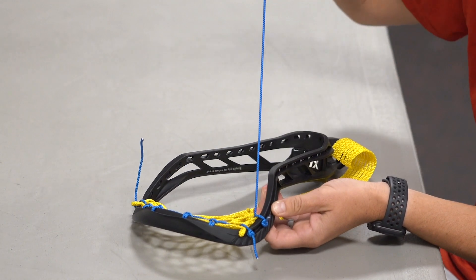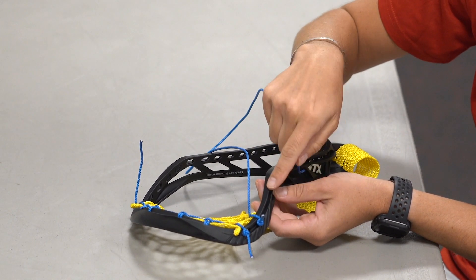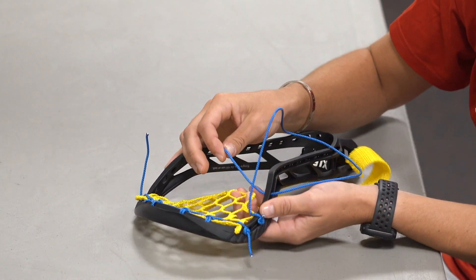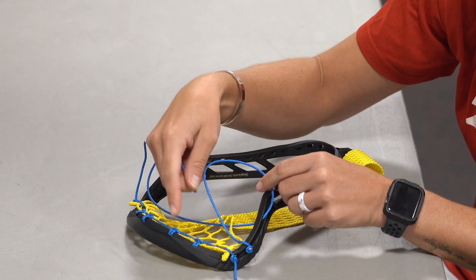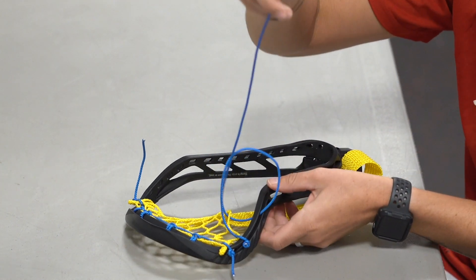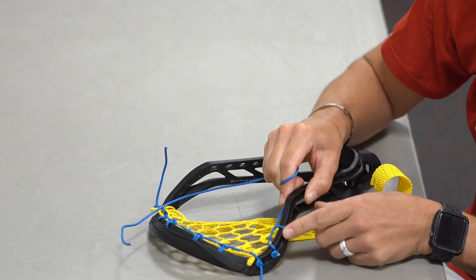Now we're going to make our first knot. We're going to take our string — very similar to our top string — going from the outside in, skip a hole, go through that fourth sidewall hole from the outside through that hole, then through the next available diamond — that's the third diamond down. Just like how we had a loop up there, we have a loop here. We want to make sure we're coming up where our sidewall string starts, so instead of coming down towards the bottom we're going to come up towards the top and pull nice and tight. The string should cross over like that — if it doesn't, you probably came up on the wrong side.